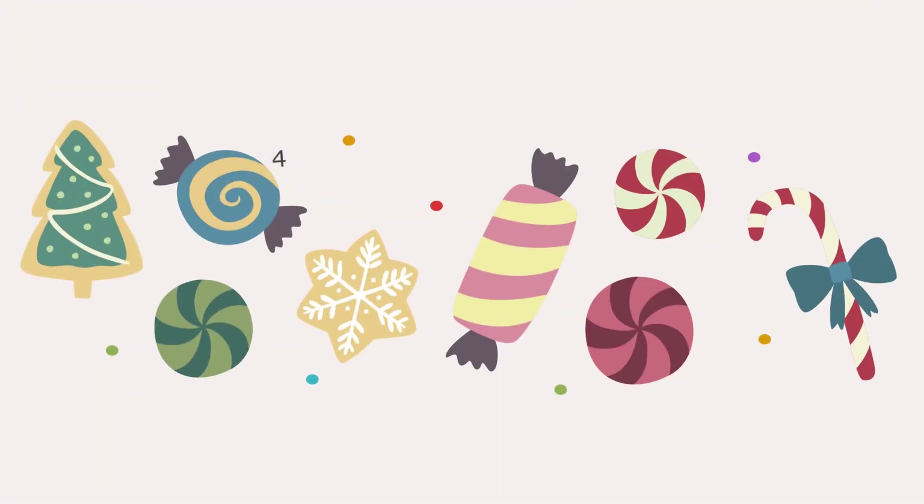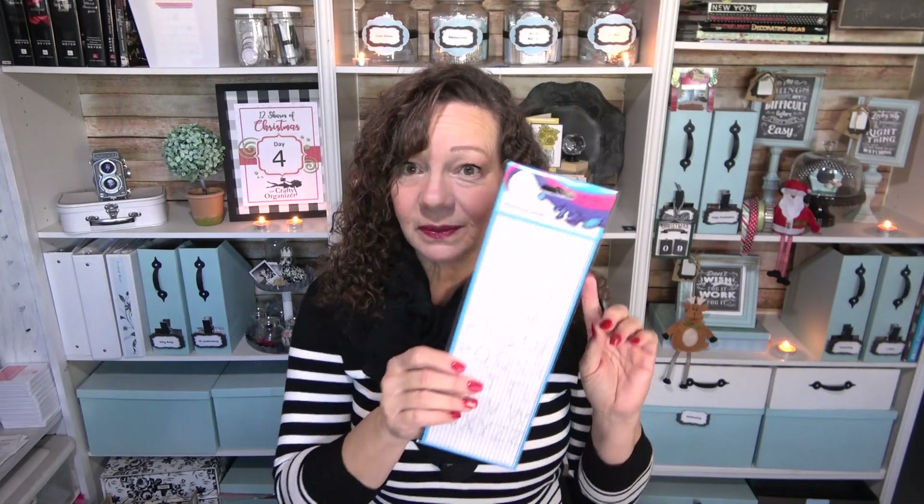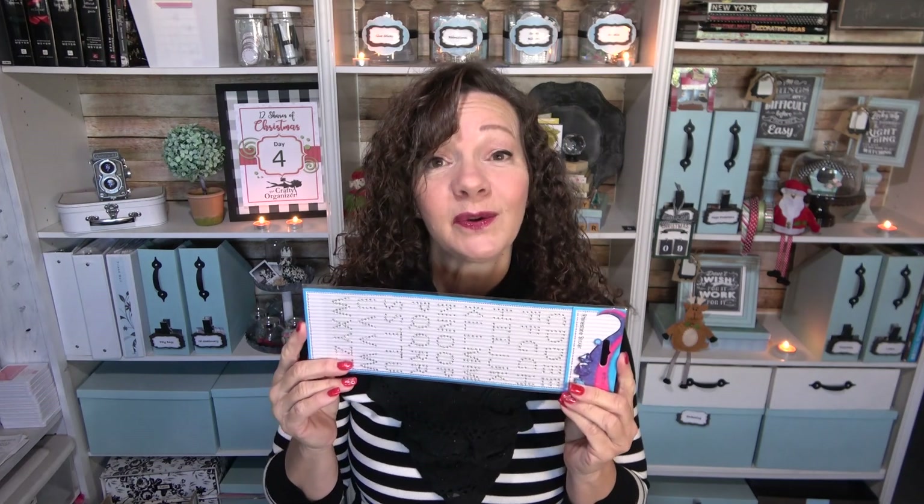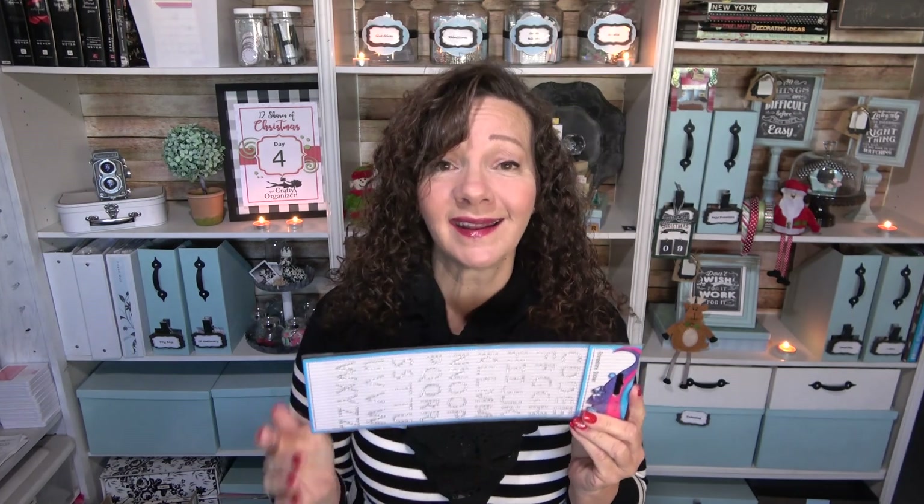A little trick I do: whenever I get my sticker packets, I save the cello bag they come in. These are usually a good size on their own, and when they're a longer one like this, I'll just cut it in half and get two bags — a frugal way to reuse something without throwing it away.